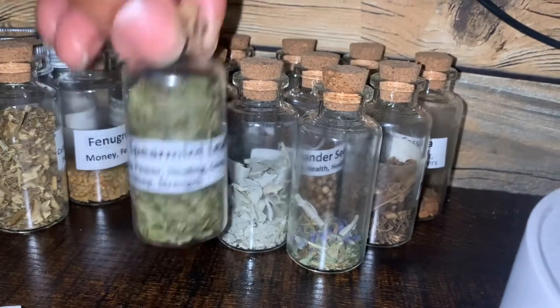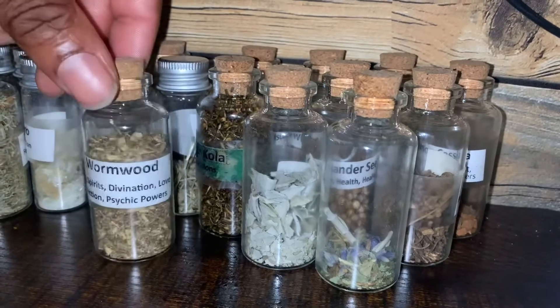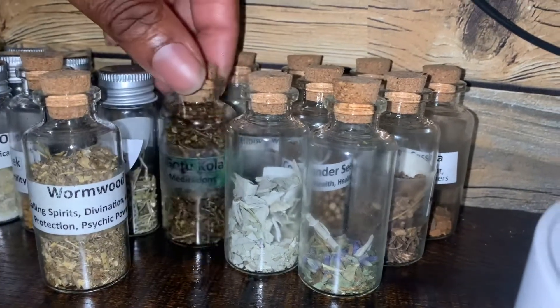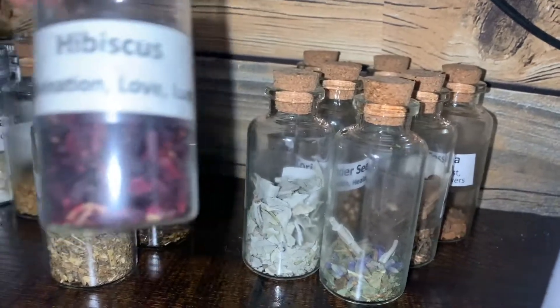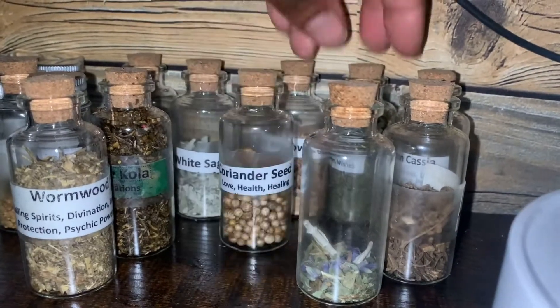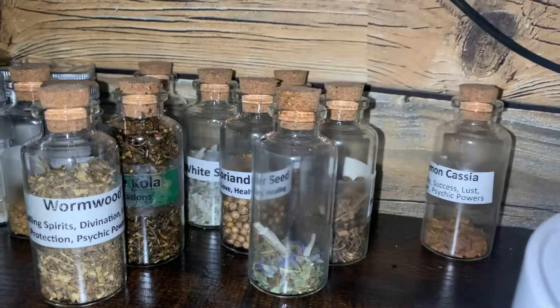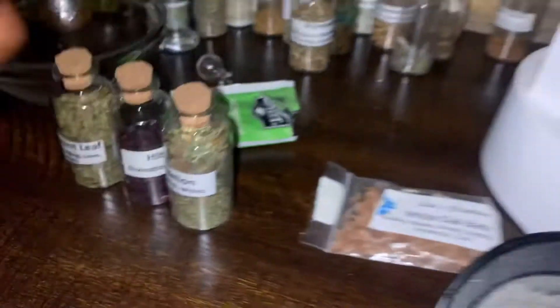I was looking for regular mint, but I did not have any — I guess I used it all up. So I used a lot of different herbs. I think the last one I got was dandelion. Yeah, dandelion. So those are the three herbs I used.